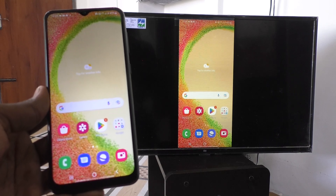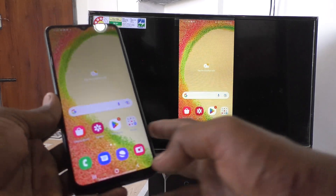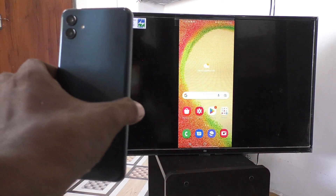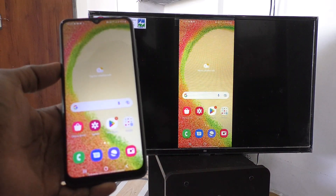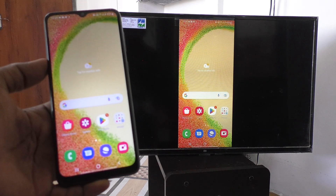Hi friends, this is 5 Minster YouTube channel. Here is Samsung Galaxy A04 smartphone. In this video, you will learn how to stop screen mirroring in your phone Samsung Galaxy A04.